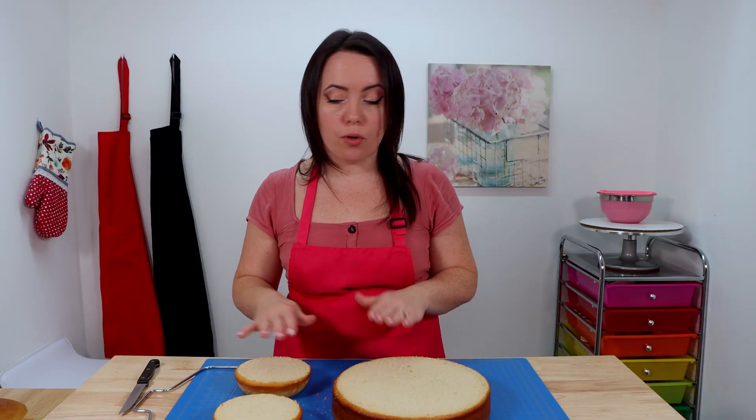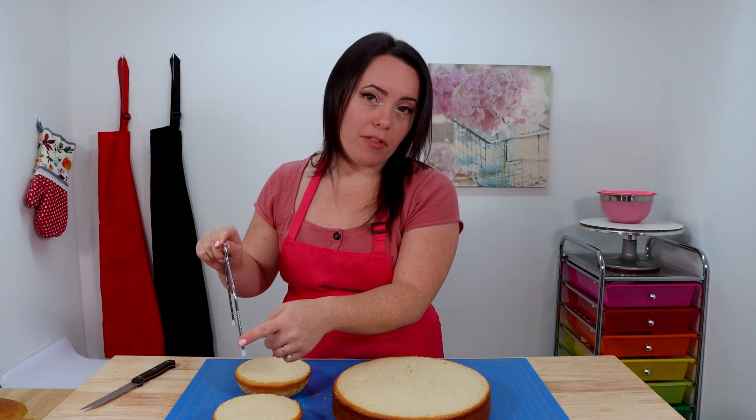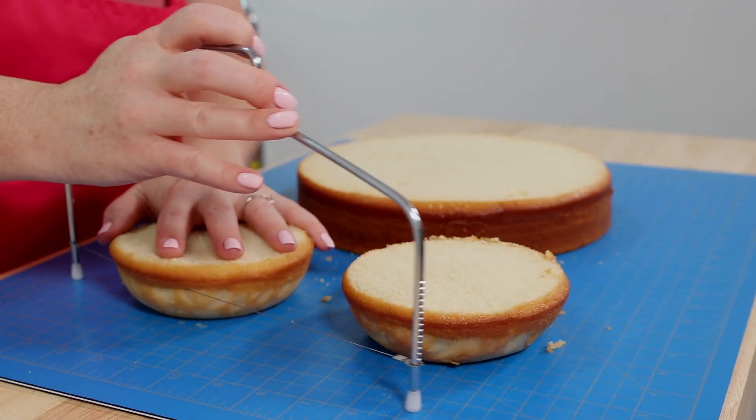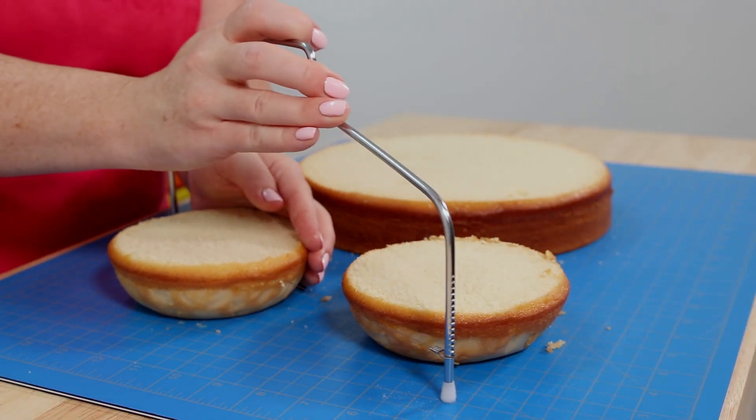Once you finish leveling off your tops, the next thing we want to do is tort our layers. I've readjusted my cake leveler to about half the height of what I had before, and then we're just going to cut these down the center and make two layers out of each one.